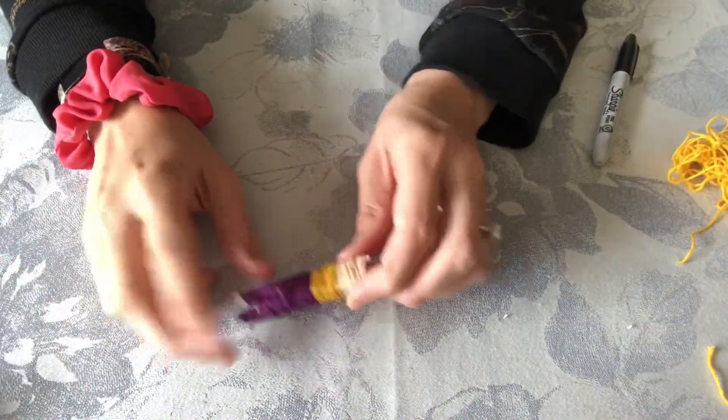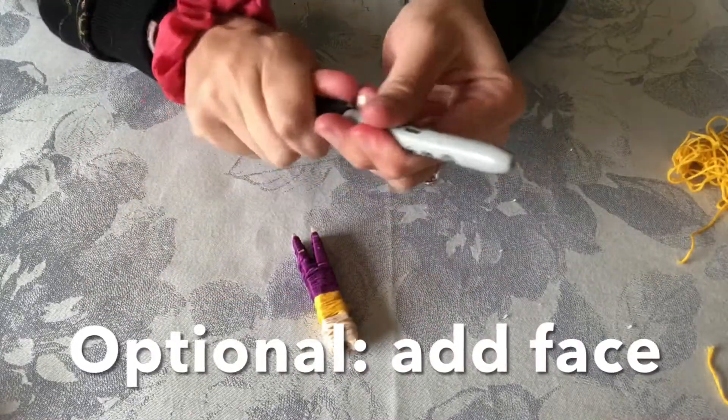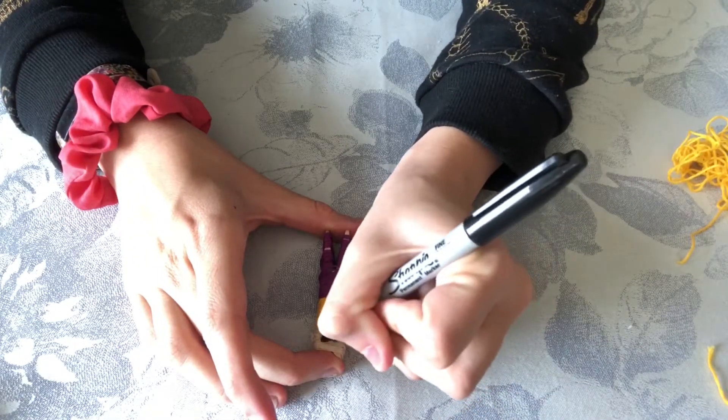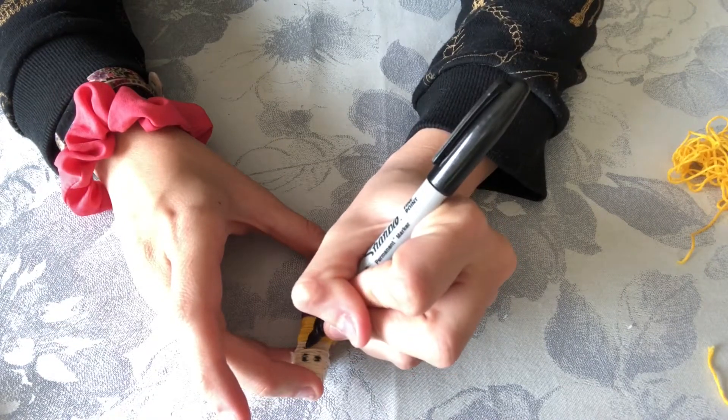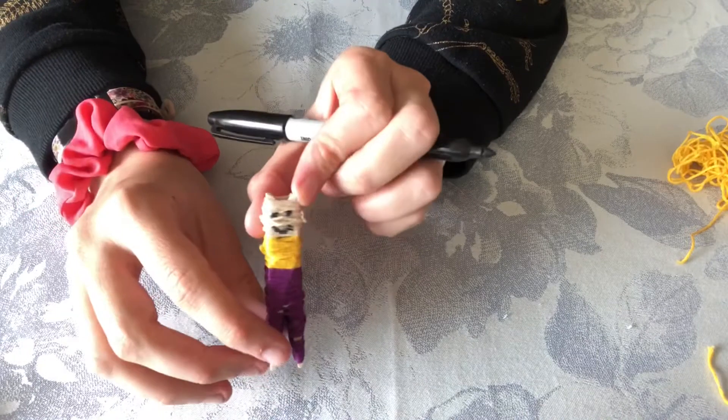Once you have your doll all wrapped, it is up to you if you want to put a face on your doll. I'm going to — you can just take a black sharpie and do some little dots for eyes and a little mouth. Ta-da!